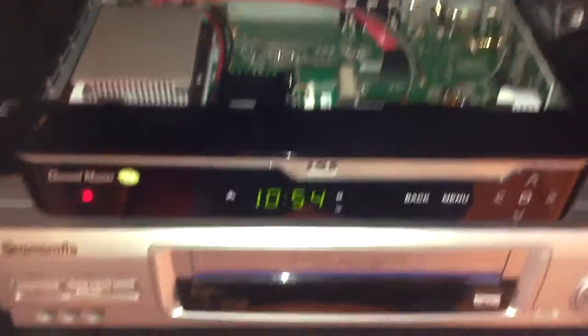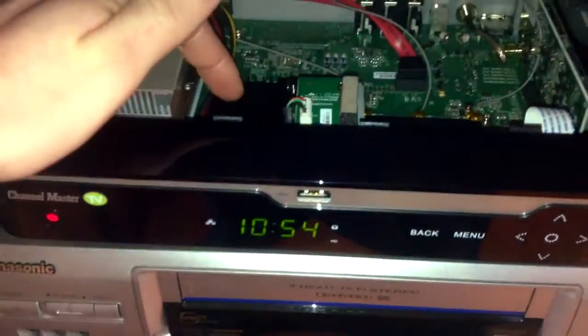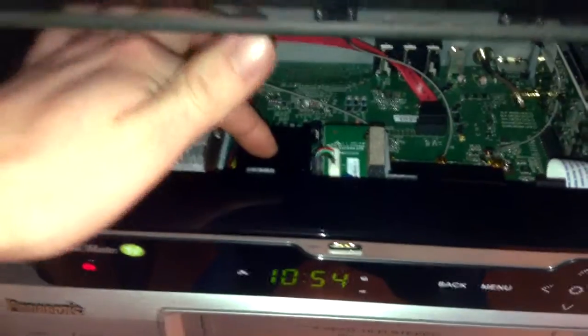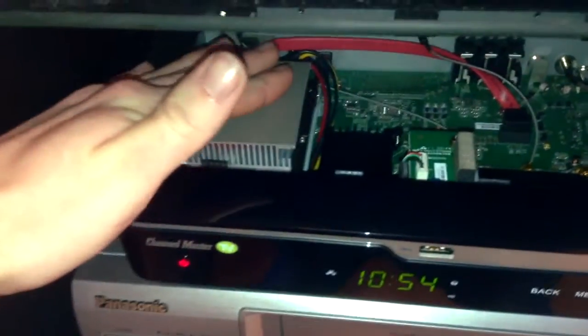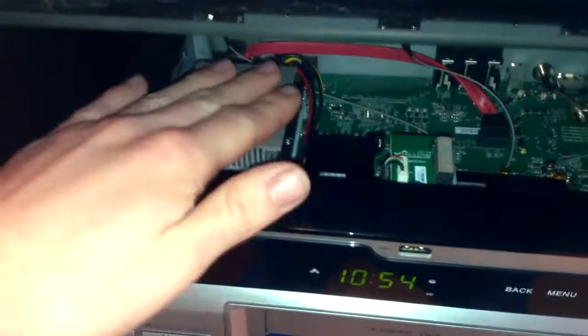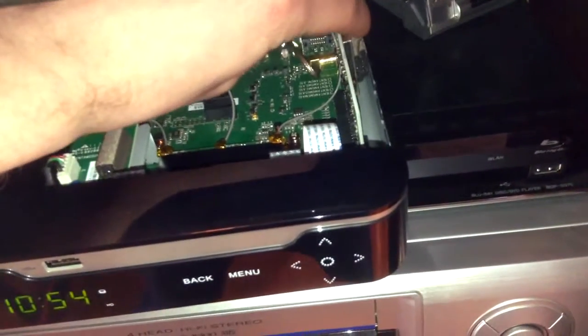I had it hooked up and running — when it was on, it was very hot here, which appears to be the processor, which has a tiny little heat sink. This huge heat sink is on the hard drive, which doesn't really create that much heat — it shouldn't, since it's only a hard drive. Over here, the tuner has also created a bit of heat.